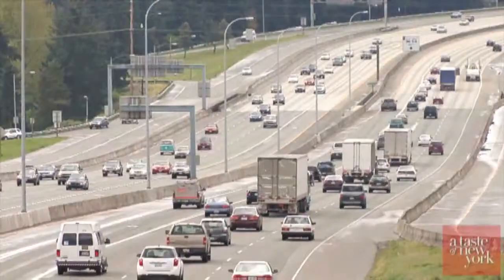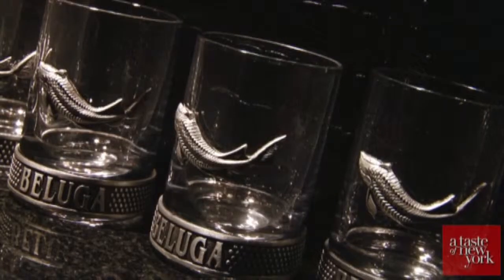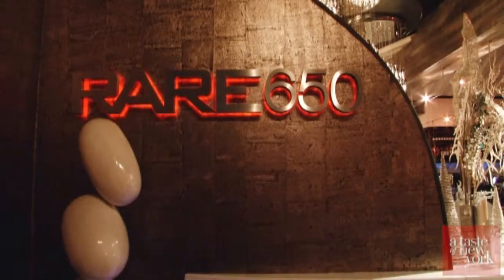Today we are leaving the city and taking you to Long Island for some holiday drink recipes with Beluga Vodka. I'm here with Charlie at Rare 650 in Syacid.